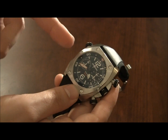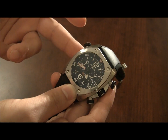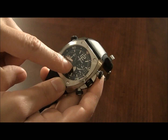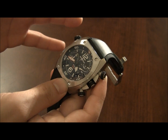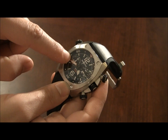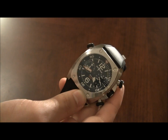With the 94 containing a 2894 movement, this is the chronograph. Bell & Ross took out the third register and it's a 30-minute chronograph — they removed the 12-hour register to make it look a little nicer.